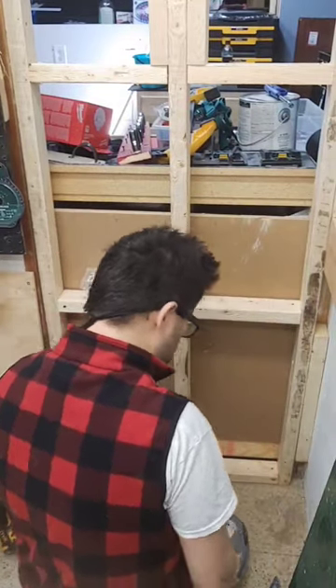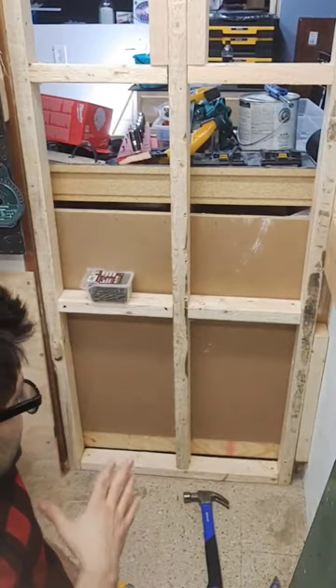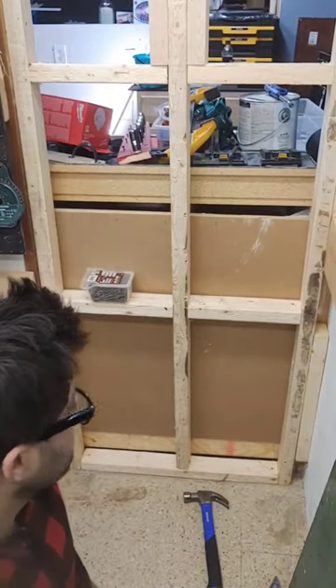No movement whatsoever. I'll just do the other side and be done — no fighting, no arguing with the wood, no movement. It's all there.